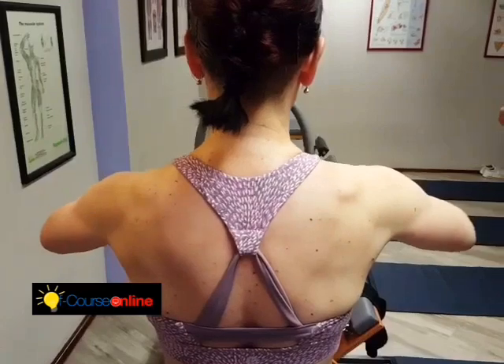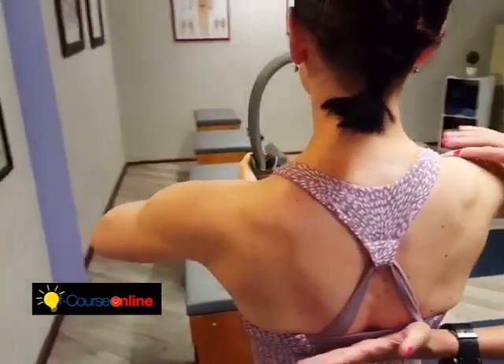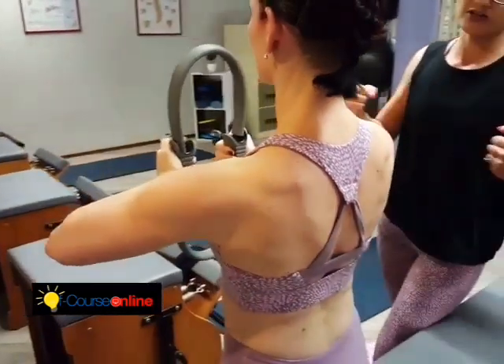Let's do two more. Elbows far away. Hold it there. Extend that thoracic spine. Drop the shoulders heavy and resisting back out.